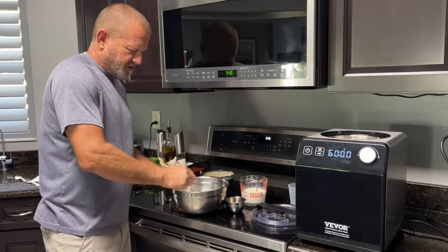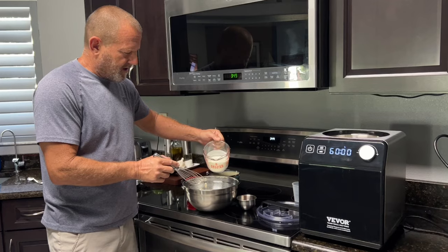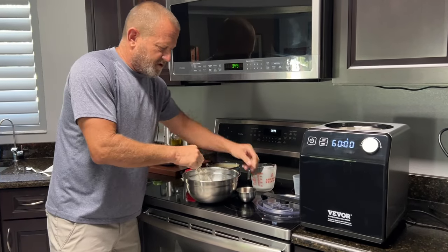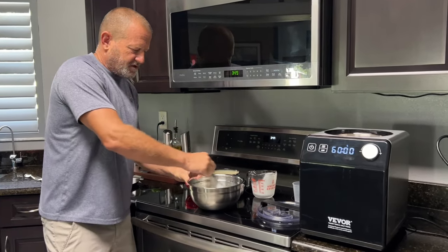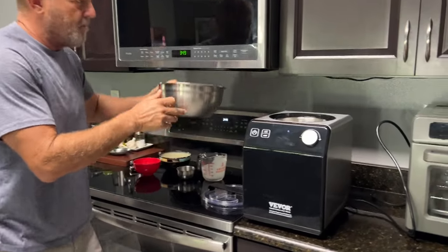320 grams of milk, 152 grams of sugar — whisk that together until all the sugar is dissolved. Then add 240 grams of heavy whipping cream after the sugar is mixed in, and two to two-and-a-half teaspoons of vanilla extract to taste. Mix that all together and we're going to pour it right into the ice cream bowl.